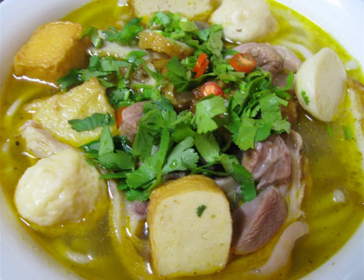Bánh Canh Bột Lọc is a more translucent and chewy version of the noodle. Bánh Canh Chả Cá includes fish cake and is popular in South Central Vietnam.